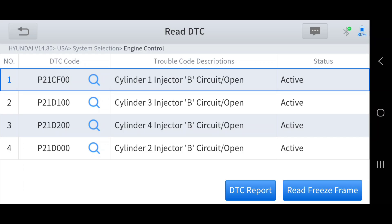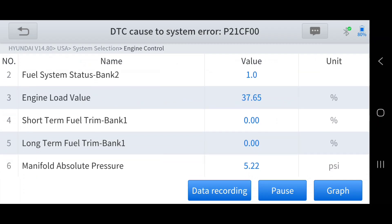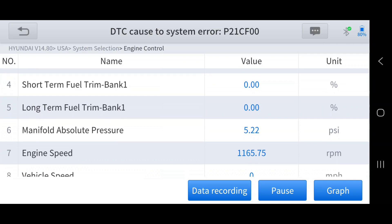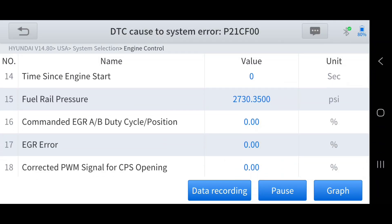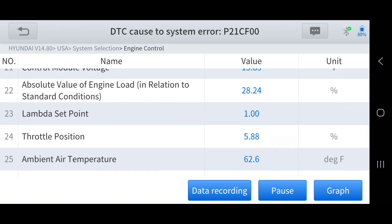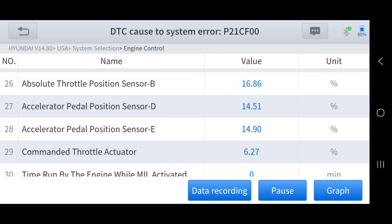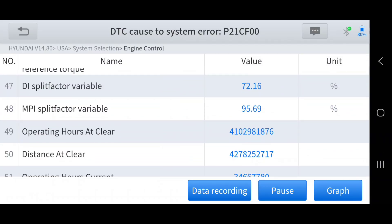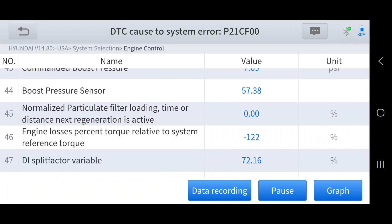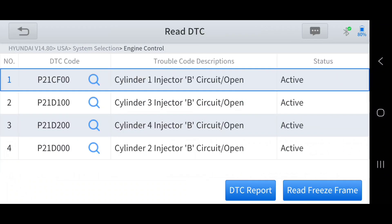Reading the DTCs, we have misfire codes and injector B circuit open on all injectors — we were doing a power balance test on this car. Each code has a freeze frame, so if I select read freeze frame it gives you the conditions under which the problem occurred: fuel trim data, manifold pressure, engine RPM, vehicle speed, ignition timing, mass airflow, TPS position, how long the engine was running, fuel level, and throttle position.